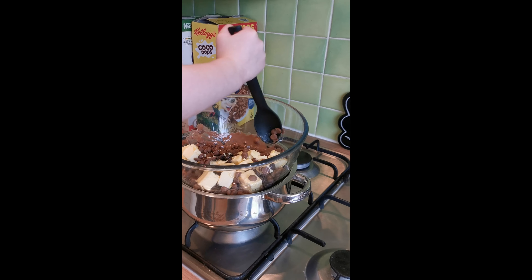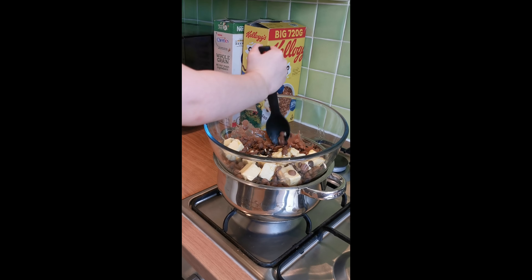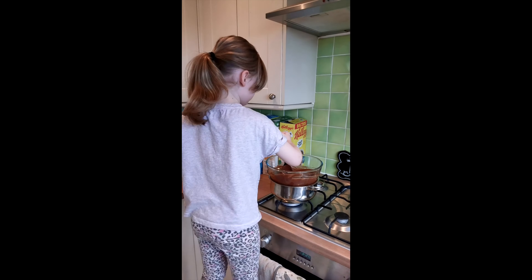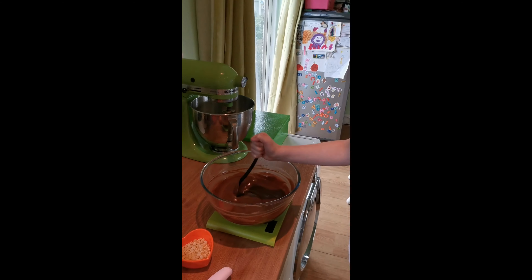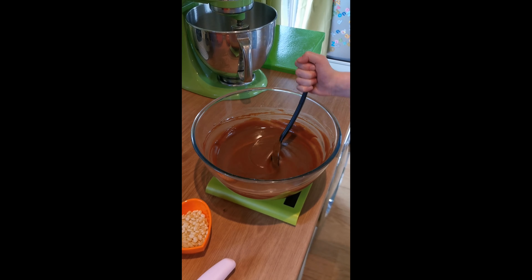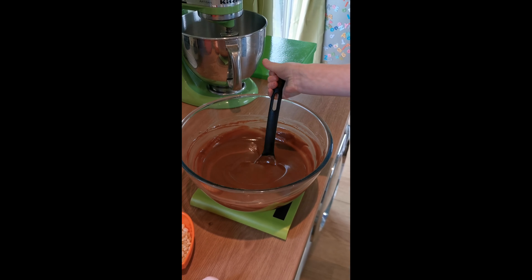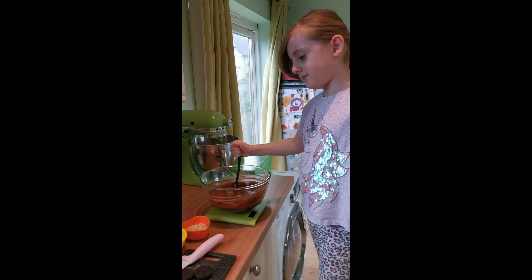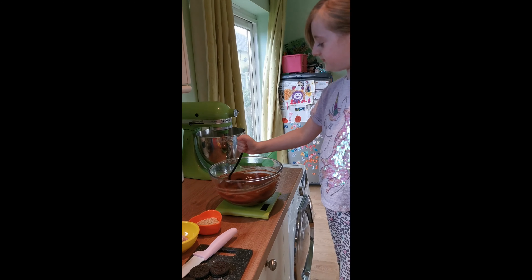She's expertly mixing that round now. We're back, and that's everything melted together. There's no more lumps of butter or anything — everything's all mixed as one. That probably took us less than five minutes to get it all melted, so it wasn't too long.